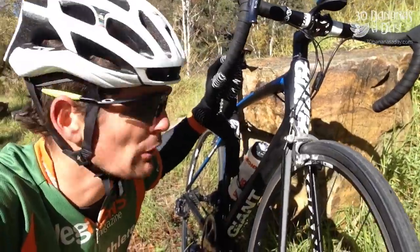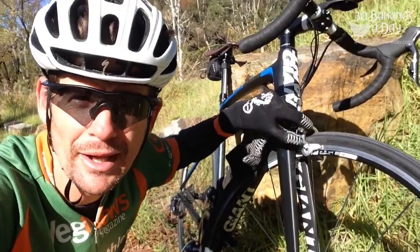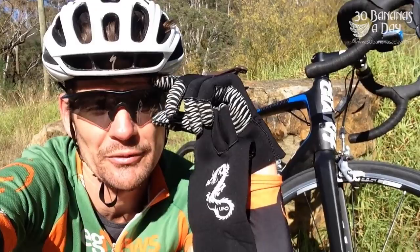I put a Shimano long-reach brake on it and now the 30mm does fit. It's quite interesting riding 30mm tyres — this definitely is a versatile bike, the old Defy.